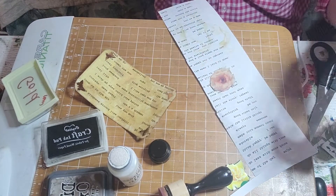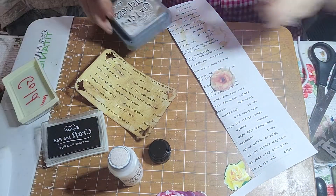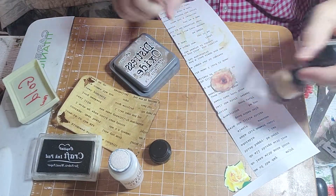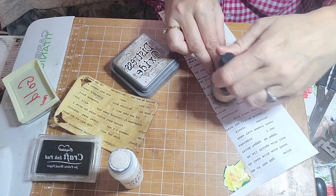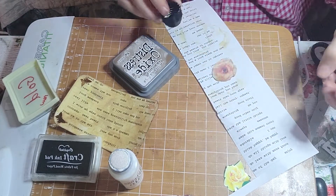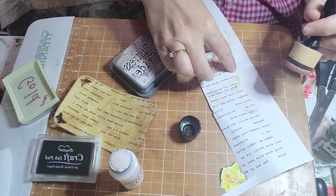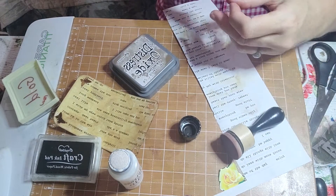Oh that looks good. Now Vintage Photo. Hmm, how am I going to do this? I think I'm going to use the lid. It's a little wet — it's kind of changing the whole color. That is okay.